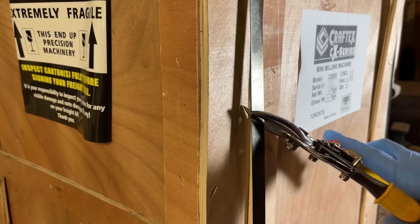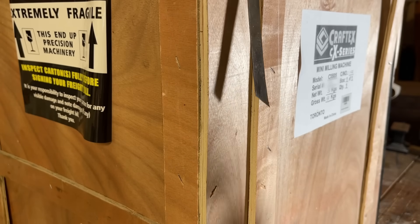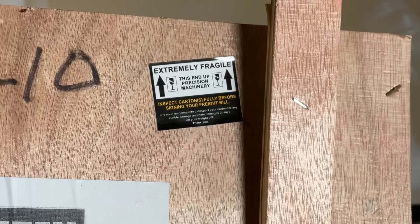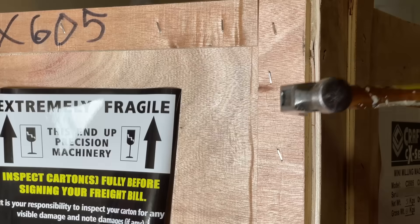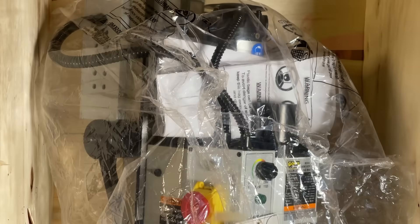Well, as usual, I let my curiosity get the better of me, and I finally went and got myself a mini-mill. I've noticed a lot of online forums discussing these things, and people really seem to like to bash on them, and I'm not convinced. So, at the risk of proving all the people on the internet right, let's check this thing out.